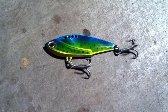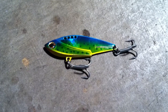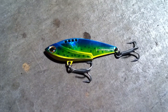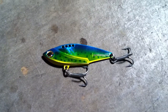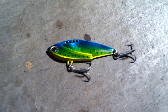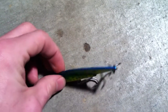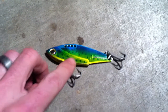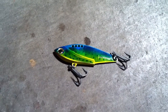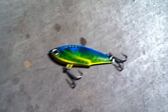All right, I have a pretty unique lure here today to show you. It is the Braid Runner. This one is made to look like a small Dorado, Mahi, or Dolphin, whatever you want to call it. It is just a metal blade with a weighted top — very thin with the weight on the front right there. This one weighs about a half ounce and comes with heavy duty saltwater grade treble hooks.